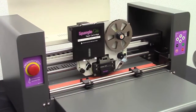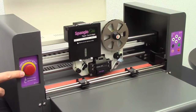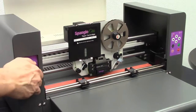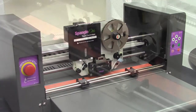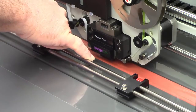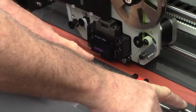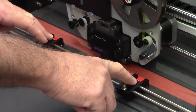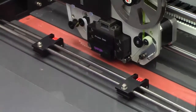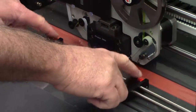That beeping sound you hear is a warning alarm on the Spangle Elite. Whenever it makes that sound, it's very likely that the emergency stop button has been depressed — to take care of that you'll just need to turn it and open it up before your operation. Also pay attention to the rollers: you have five of them — one here, two underneath your red clips, and these two. Make sure they are sitting on top of the gray rollers so the tape rolls smoothly in and out. If they are offset, it will not work.